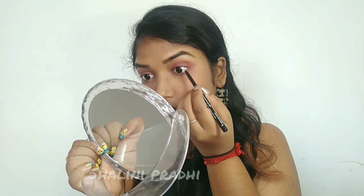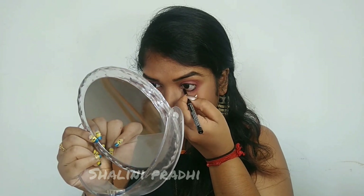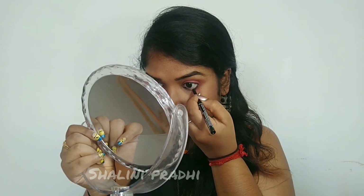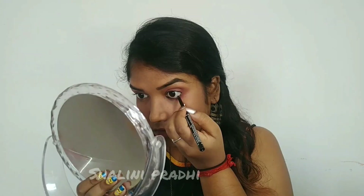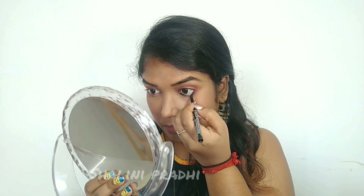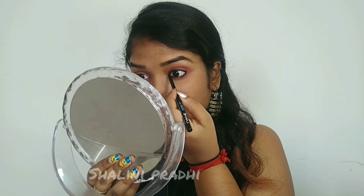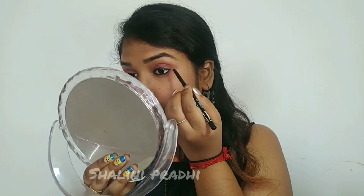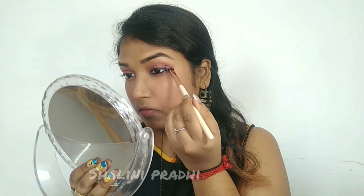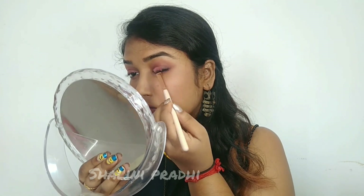Now I'm tight-lining the upper lash line and also applying on my waterline. Then using the same kajal as the eyeliner — this line doesn't need to be perfect as we're going to smudge it anyway. Using the same eye brush I used to blend the crease, I'm smudging it and creating a smoky eye.